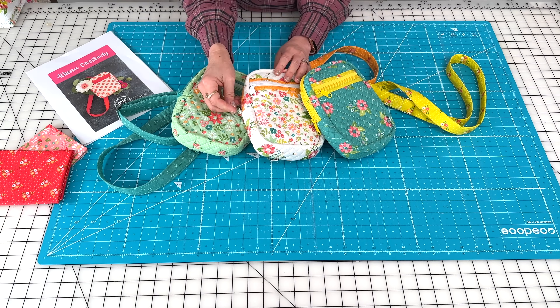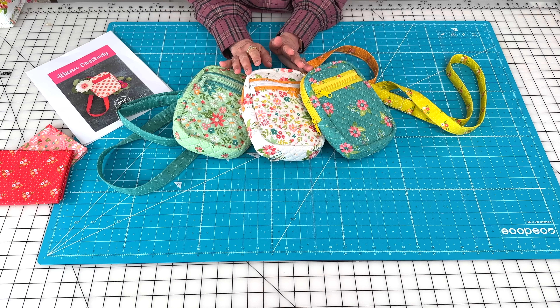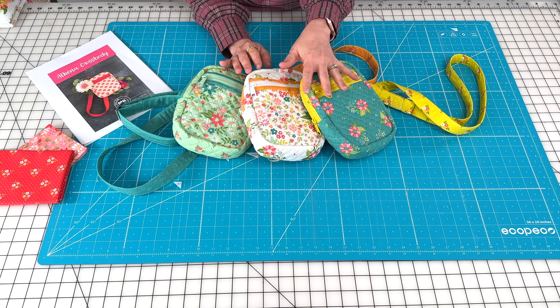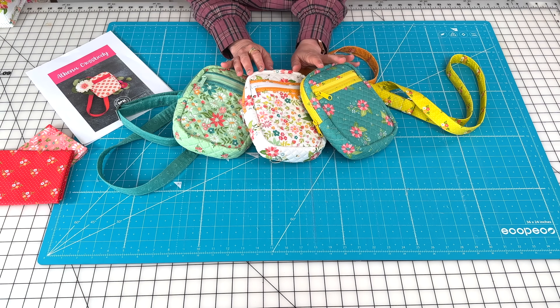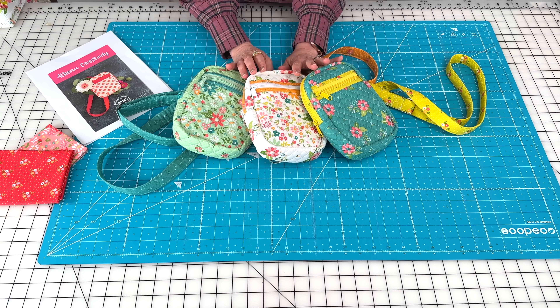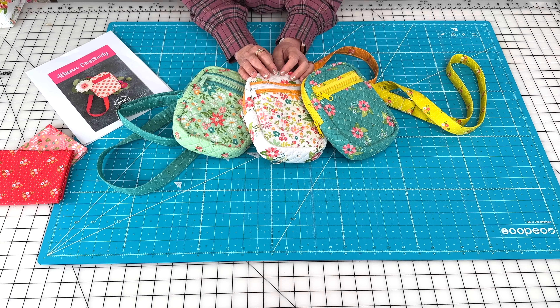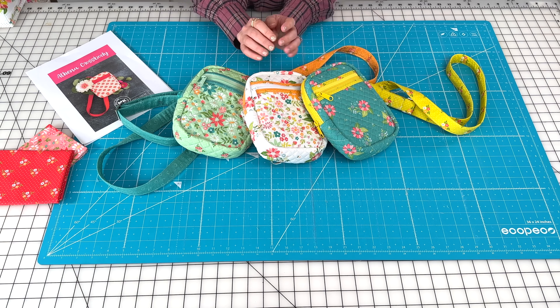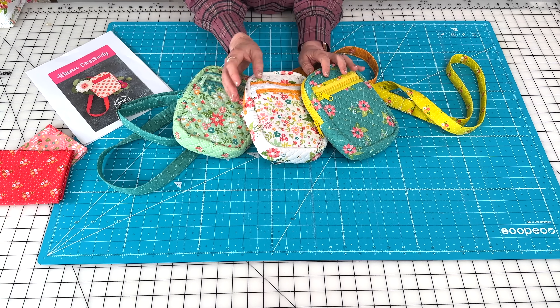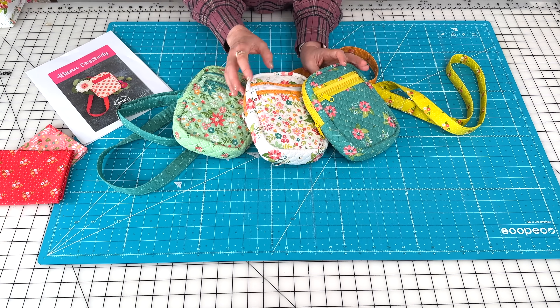I'm going to be sharing this new Athena crossbody bag, which is a new pattern from Caitlin of Knot and Thread and her sister Mary. They actually have a little collaboration they've been working on together — Kay, that'd be Mary and Kate. Anyway, I love this bag pattern.